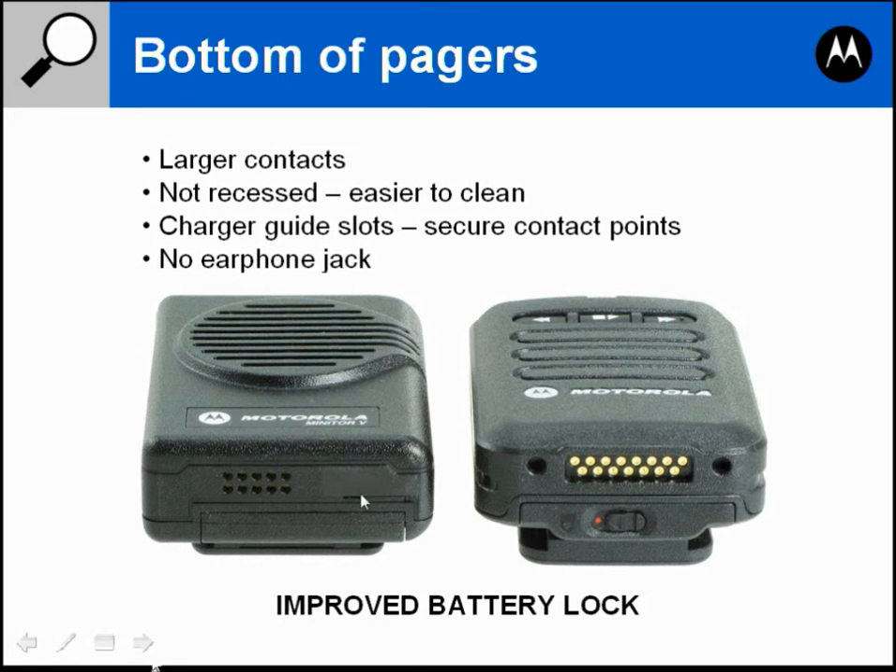The earphone jack — which some of you may not even know exists — on the Minitor 5 there is an earphone jack on the bottom underneath a little piece of tape. On the Minitor 6 it has been removed. There is no earphone jack on the Minitor 6.